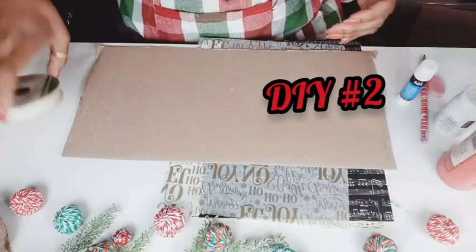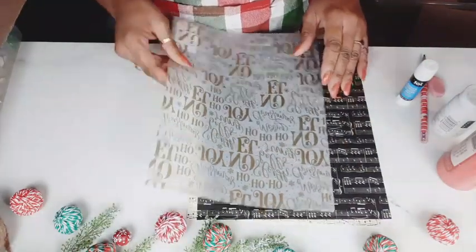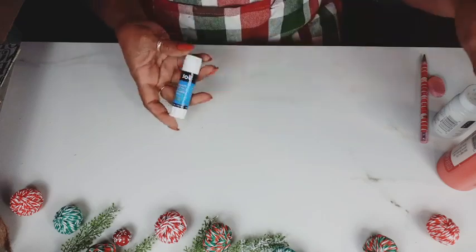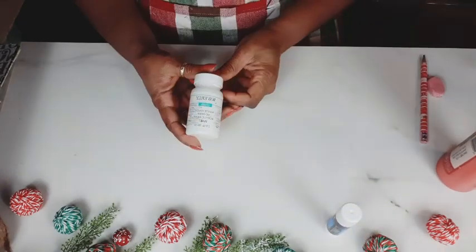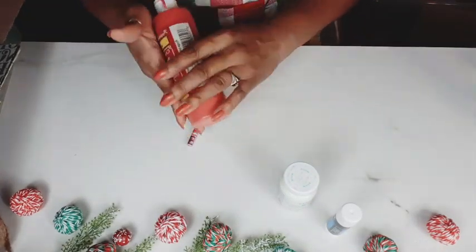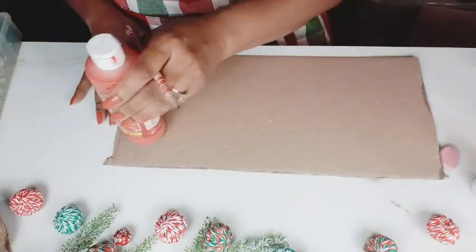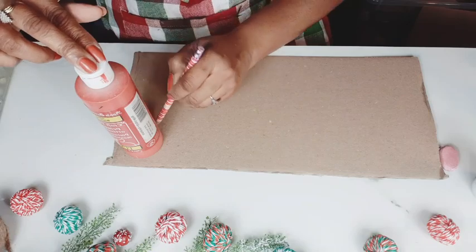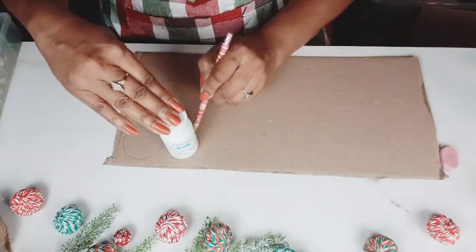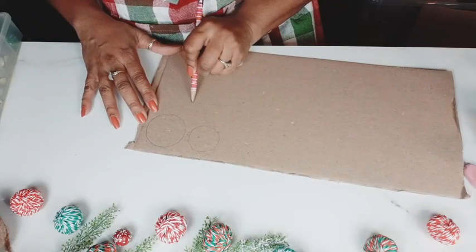Moving on to DIY number two, still working with cardboard, some of the Dollar Tree lace ribbon. We're going to be using the vellum from Hobby Lobby from that haul. And then I have some musical notes paper — I have black and then I have a beige kind of tan color. Using my glue stick, using the Waverly White chalk paint. And I'm just going to use the red paint bottle to make my circles — I'm actually not going to use the red paint, but I need some circles for this angel ornament that we're making. I need some for the head of the angel and I need some for the halo.